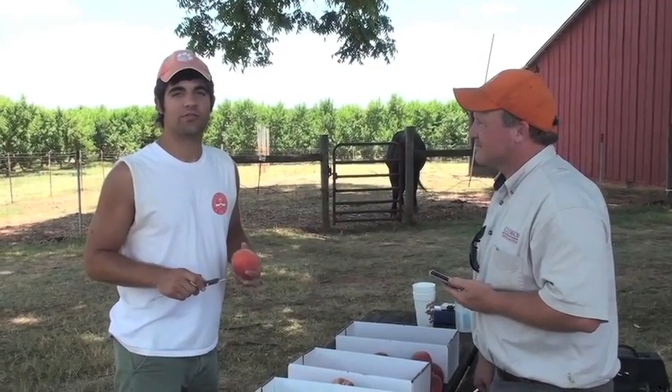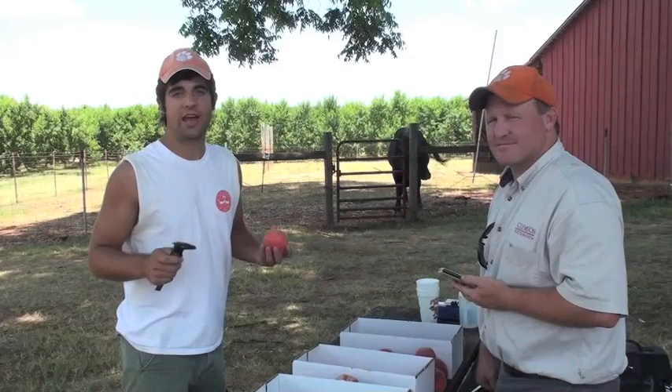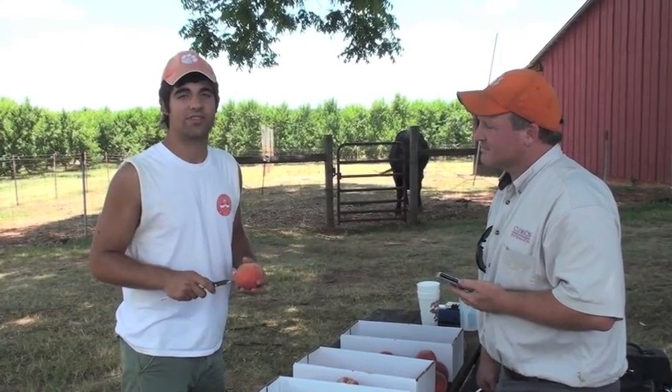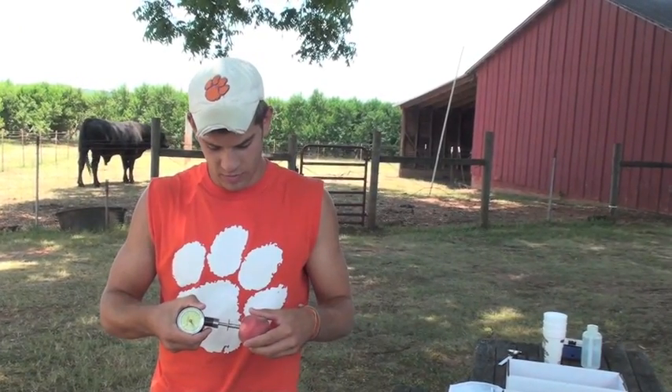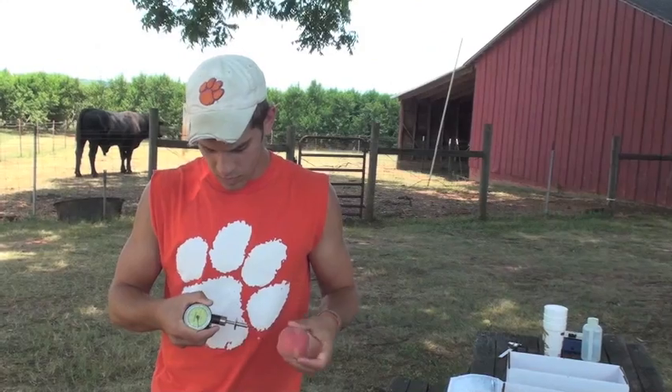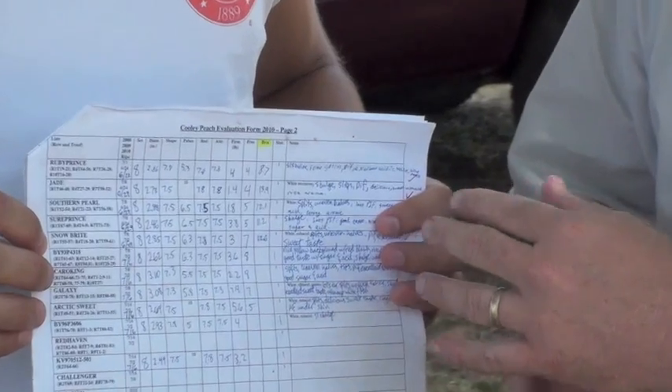Once we've picked our samples of fruit, we use a digital caliper to measure the average size of 10 fruit per sample. Next, we measure the firmness of the peach using a penetrometer, taking one measurement from each side. The last thing that we measure out in the field is the brix, or the sugar content of the juice. Each week, we rate the fruit for various aspects, such as the overall shape, the pubescence or fuzziness of the fruit, the red skin color, and also the overall attractiveness of each of the fruit.